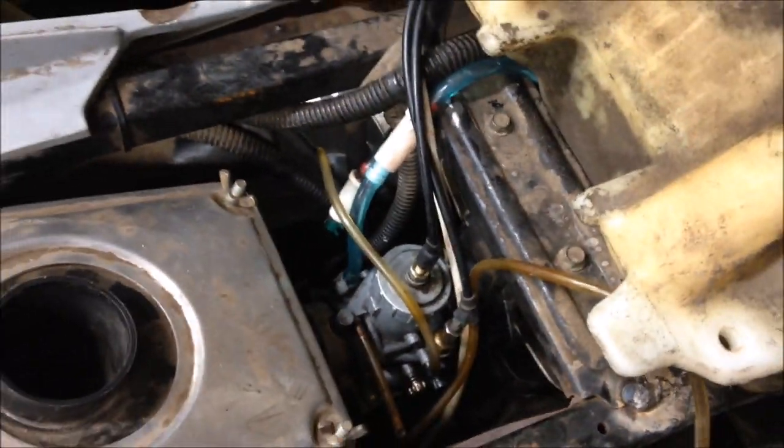Covers are on, foot pedal back installed, airbox on — fire it up and see how it runs.